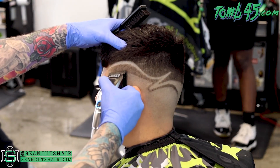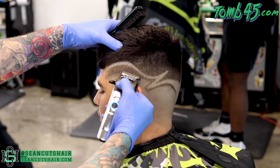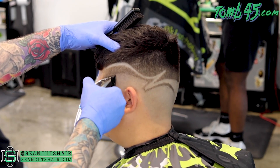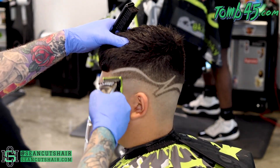Now we're just going to fade this section just like normal. I started with a closed clipper, now we're going to come in with it half open and bump that line up. The last thing we'll do is a half guard up into the top of this section and fade the rest of this out — a nice little fade in the front of the design, the double outline in the back. And you guys can check out the finished product.